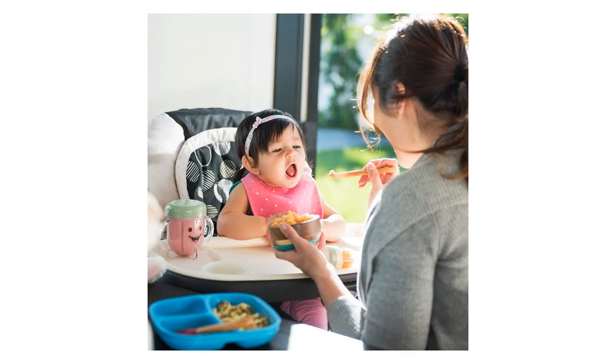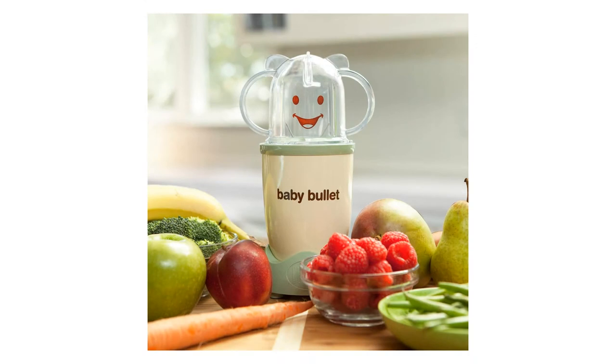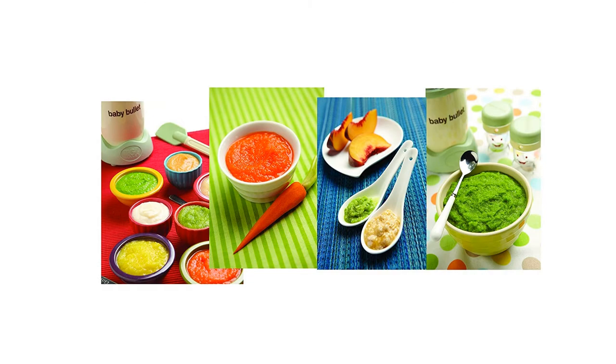The Baby Bullet comes with refrigerator-friendly date dial storage cups that allow you to keep track of your freshly made baby food with the tip-proof tray. Each date dial cup is easily stored and organized so you always have access to freshly made baby food. You can also make a surplus of food, which can be stored in the flexible easy-pop batch tray.